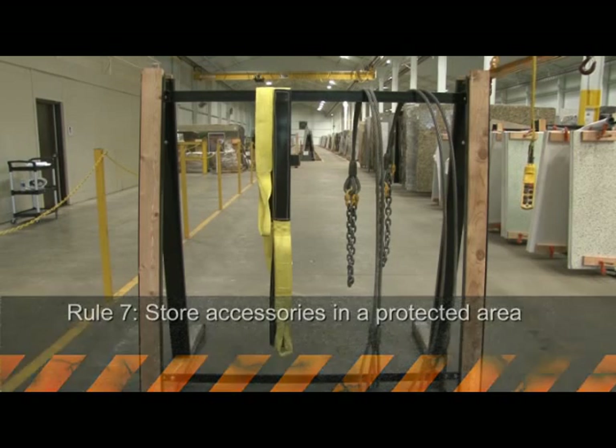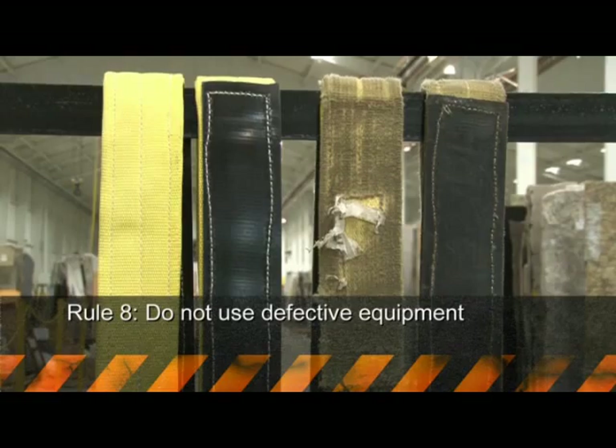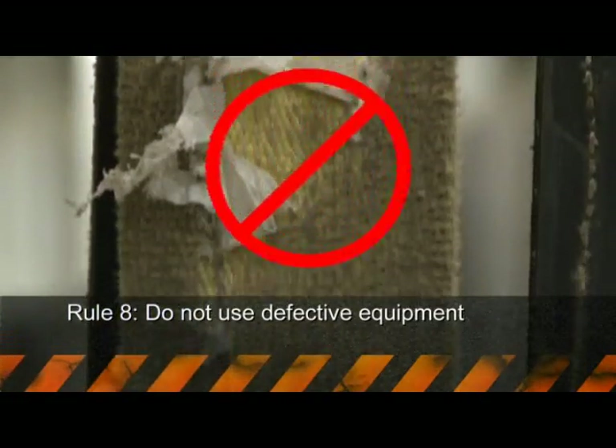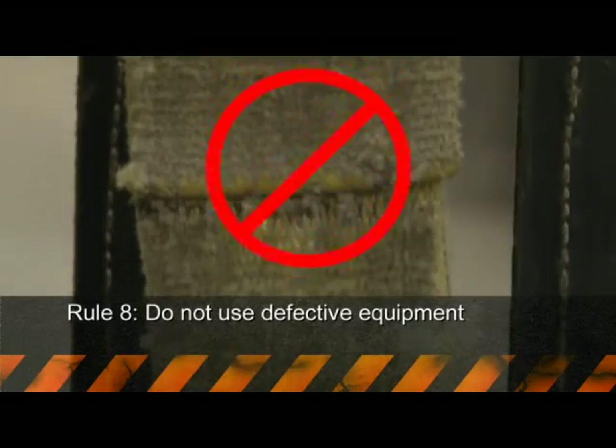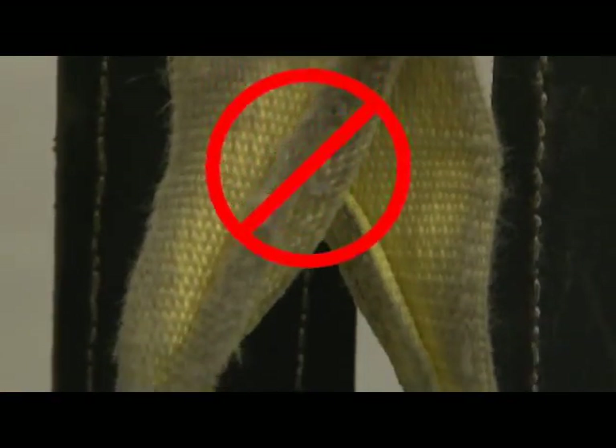Rule number seven: store lifting accessories where they're protected from both the weather and any products that may be harmful to them. Rule number eight: under no circumstances should you use defective equipment. Report defective equipment to your supervisor immediately. When in doubt, don't use it.